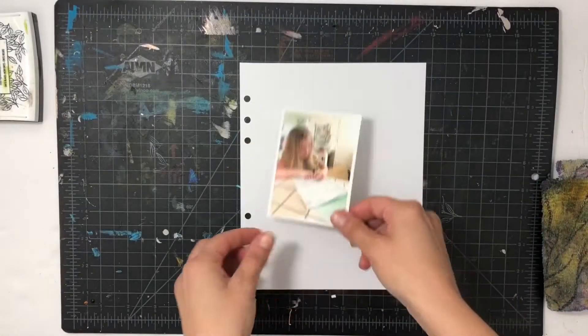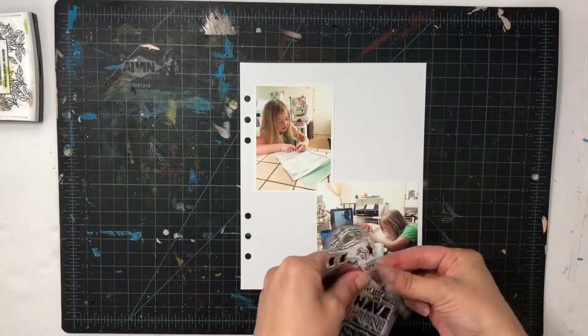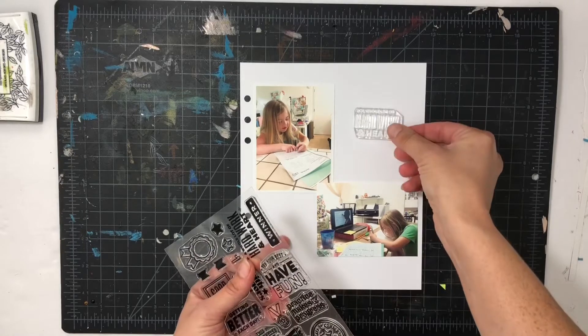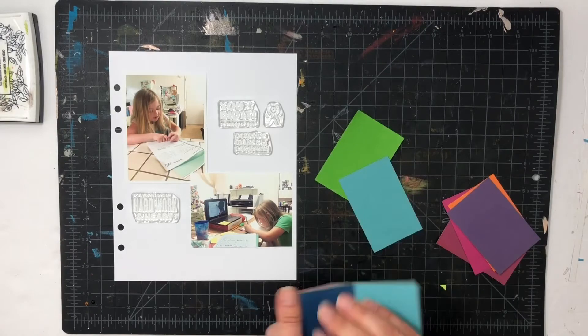Hey everyone, this is Sabrina. I am going to do an everyday explorers project today — not the mini books which I usually do on Mondays, but a project where I show you how to use little pieces of paper to make your own patterns.